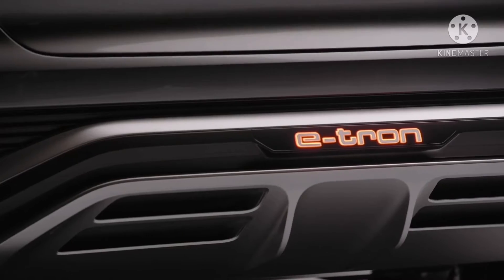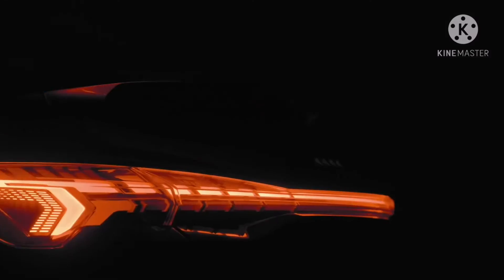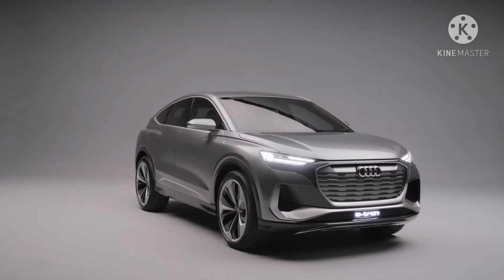This is the Audi Q4 Sportback e-tron concept. It's a Q, it's a Sportback, it's an e-tron.